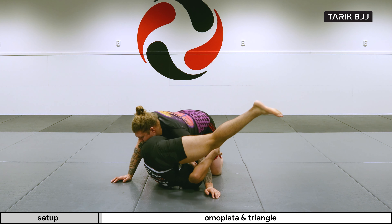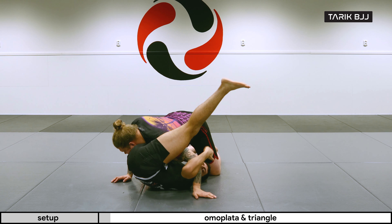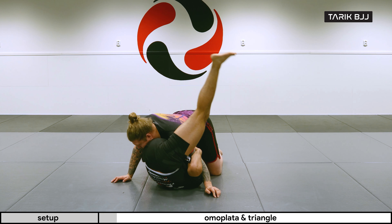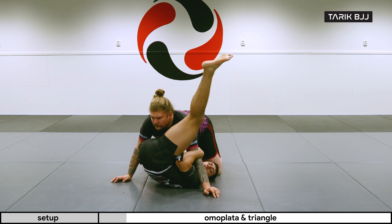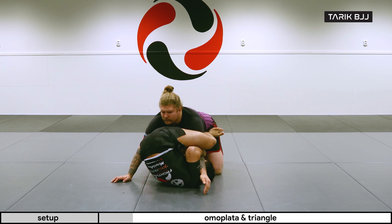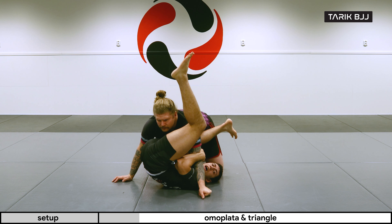A lot of the time if he's leaning forward, it's going to be a super nice sweep where I can pull him and sweep him over me. But if they posture up or try to back off, I can't sweep them forward anymore. That's when I'm going to use this free leg to kick and bring my leg that was in between his legs out.